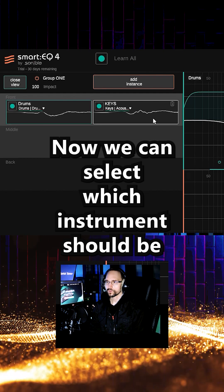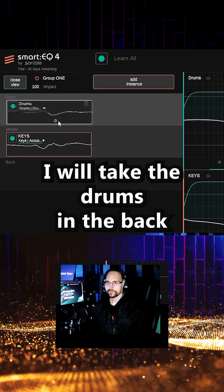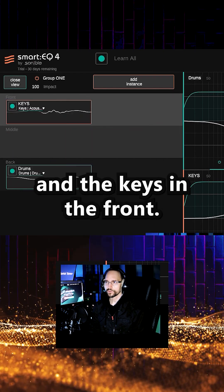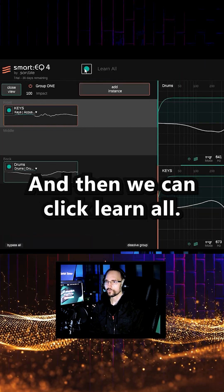Now we can select which instrument should be in the front, in the middle and in the back. I will take the drums in the back and the keys in the front. Let's try it only with these two and then we can click learn all.